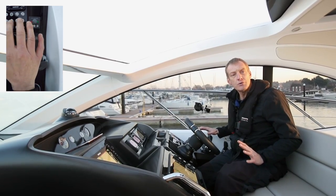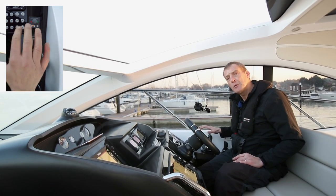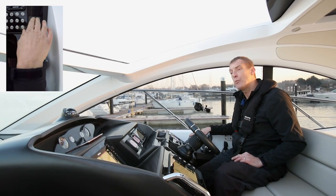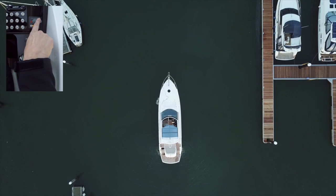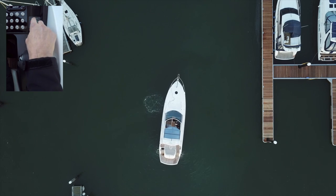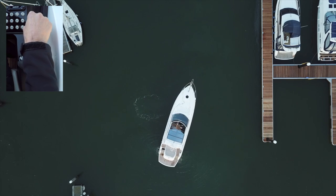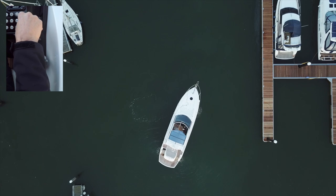We're going to use the overhead shot to show you exactly what happens when we bow thrust. One of the problems is that people think it just moves the bow, but particularly when we're moving very slowly it actually rotates the whole boat, so you've got to be careful about the stern. Here I'm going to bow thrust to starboard — you'll see the bow going nicely to starboard, but the stern is going to port. So if we were against something and whisking the bow away, we might be making it worse with the stern.